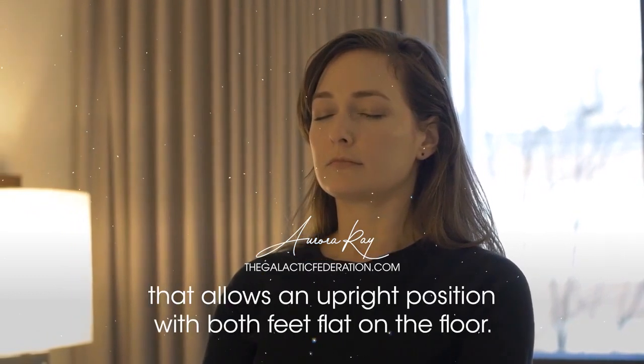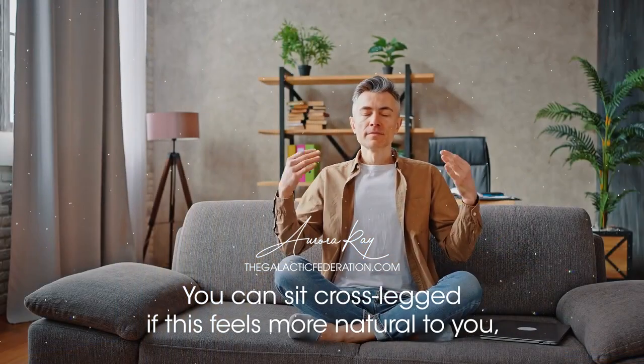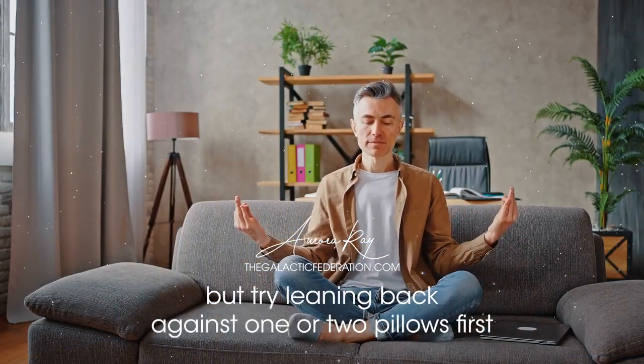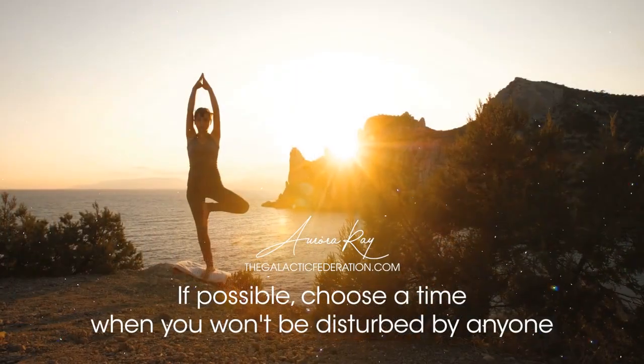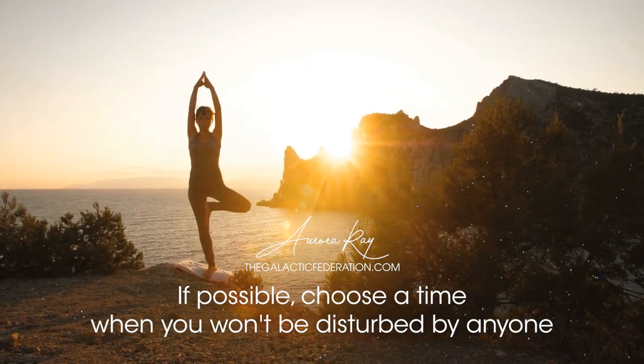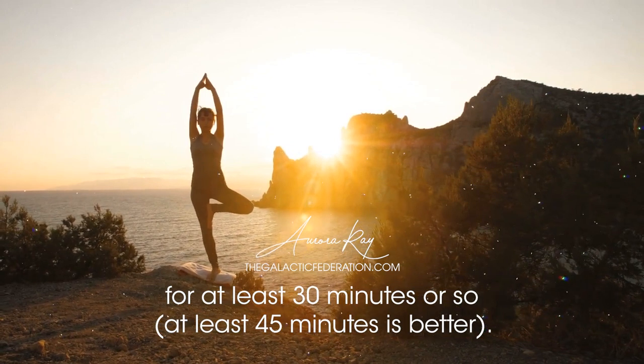Choose a comfortable seat that allows an upright position with both feet flat on the floor. You can sit cross-legged if this feels more natural to you, but try leaning back against one or two pillows first before trying this position out. If possible, choose a time when you won't be disturbed by anyone for at least 30 minutes — at least 45 minutes is better.